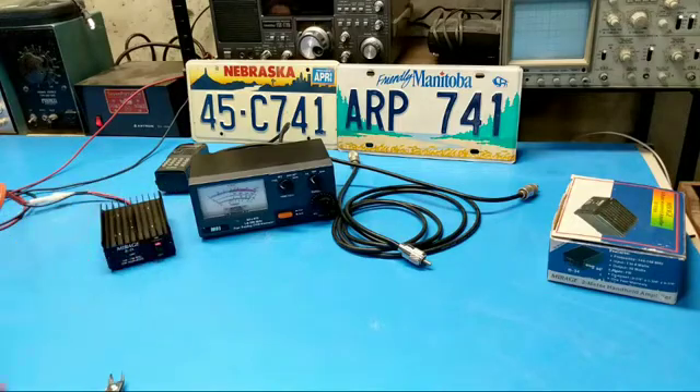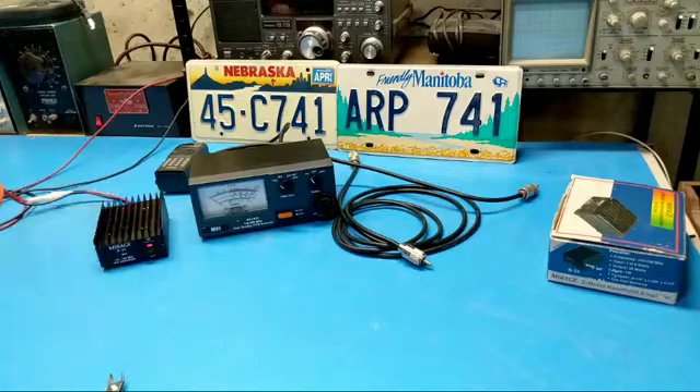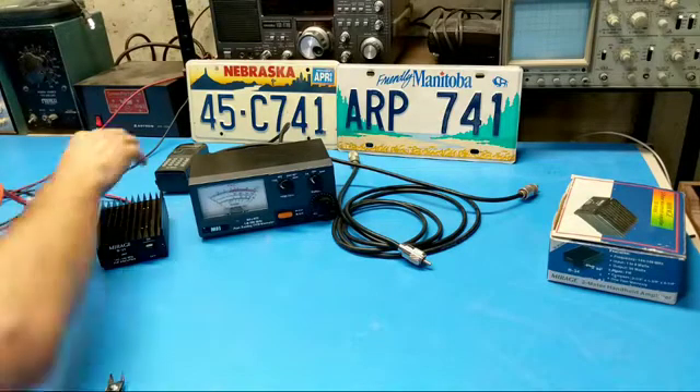Let's see what we get — we have a red light. That's what we want. And I don't see any smoke coming out of it, so I guess we're probably safe to proceed here. So now let's hook it up to the meter, the dummy load, and the HT.